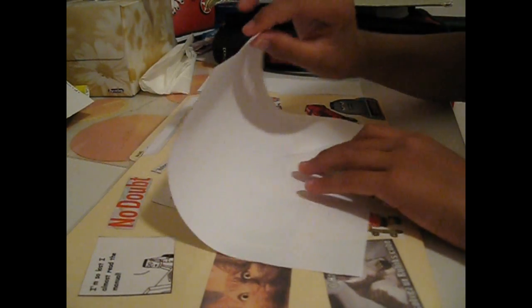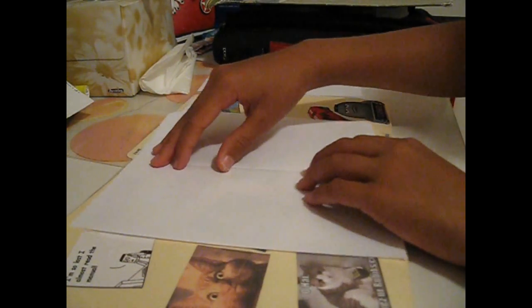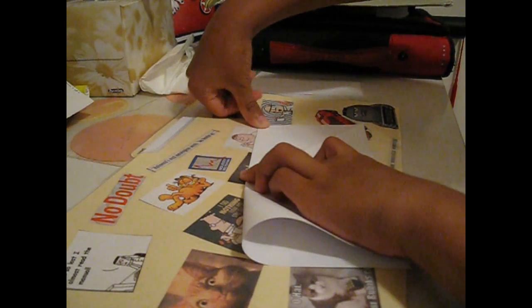Start by folding this piece of paper in half, horizontally, just like that. Fold it so you have a nice little crease here, and then do it on the other side — switch your paper 90 degrees like this, and match this end as well. Crease it.